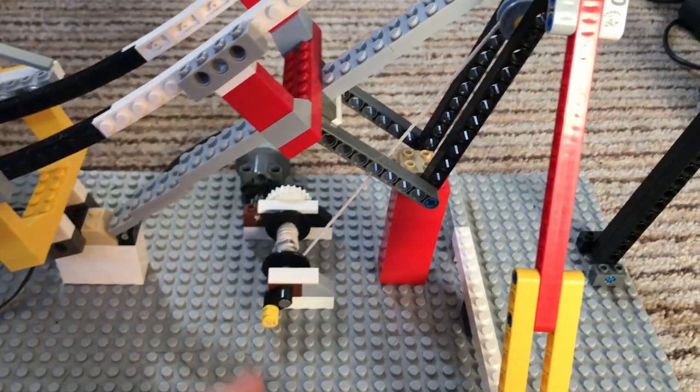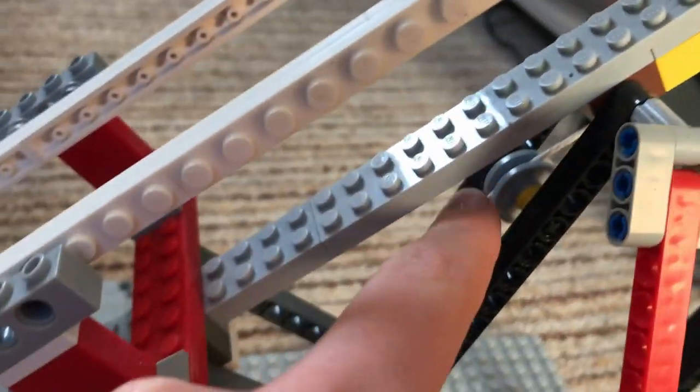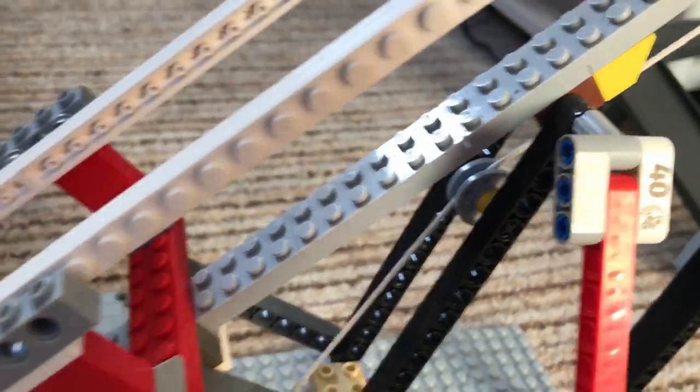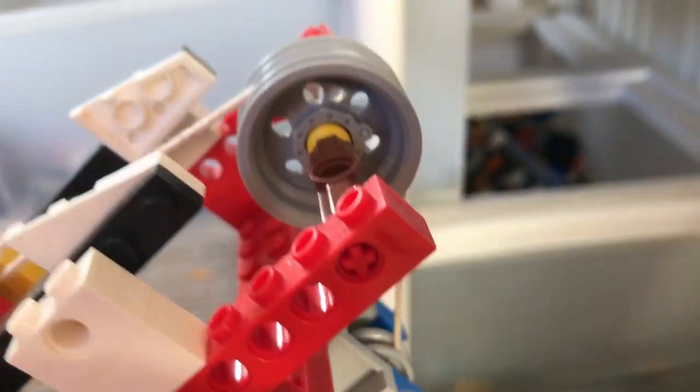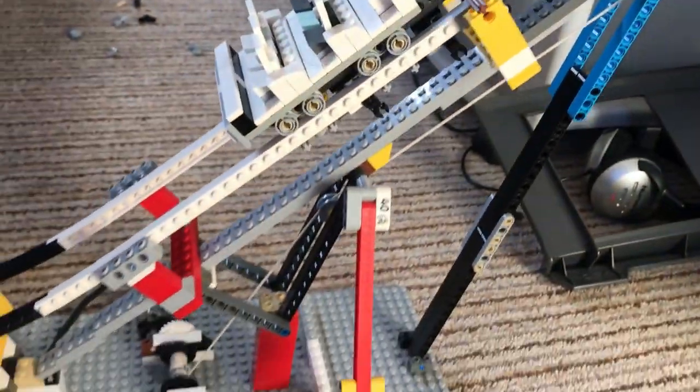After it comes out of the winch, the cable comes up here, across this pulley, nestled in that support there, up to the end, where it goes through this one and then up around the bull wheel, and then finally to the catch car. And that lets it move like this.